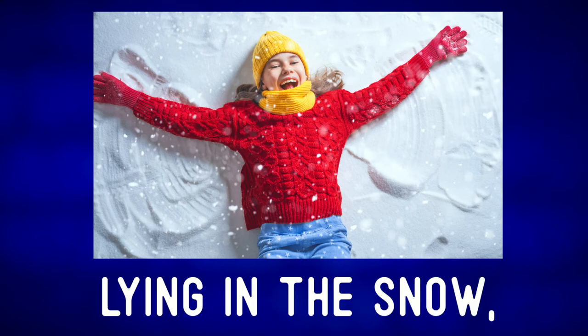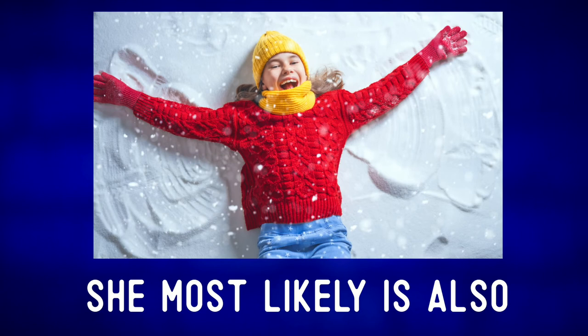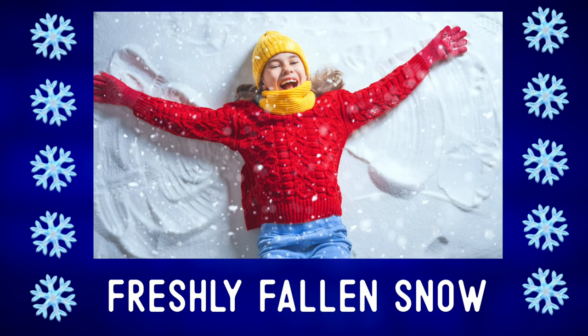She is lying in the snow, moving her arms up and down. She most likely is also moving her legs from side to side in the freshly fallen snow.